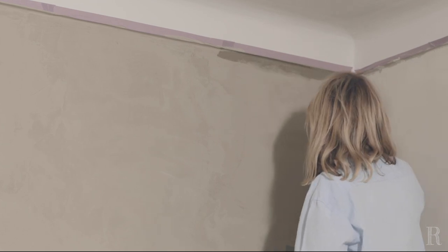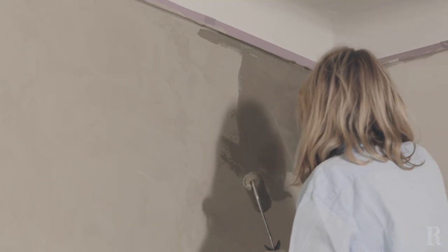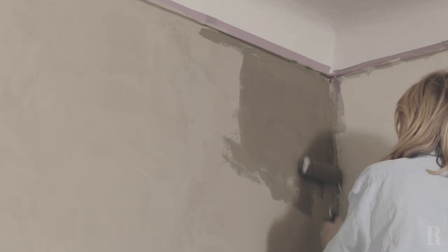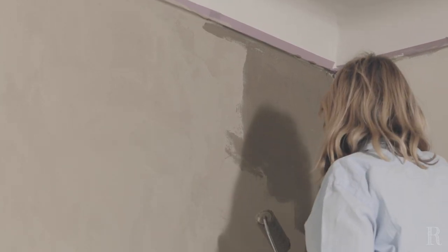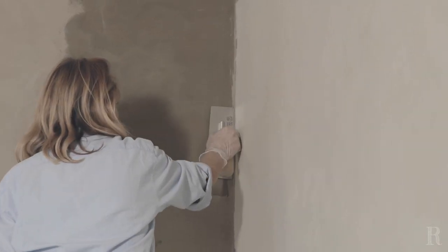Nous vous conseillons de réchampir au fur et à mesure de l'avancement. L'application de la deuxième couche de chaux doit être réalisée d'un seul tenant. Ne vous arrêtez pas en cours de route. Avec le mini-rouleau, déposez la matière de façon aléatoire sur environ 20 cm². Venez ensuite lisser la chaux dans le frais à l'aide du platoir en inox avec un mouvement léger, souple et arrondi.